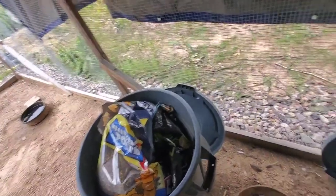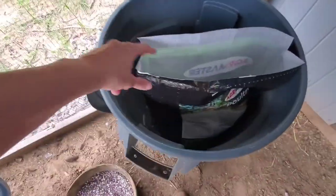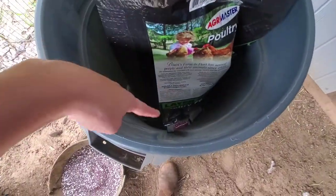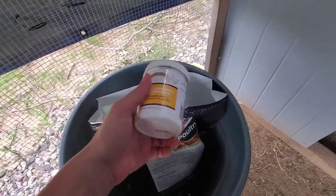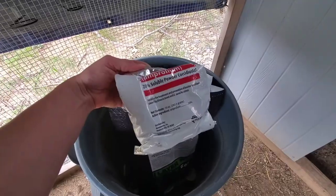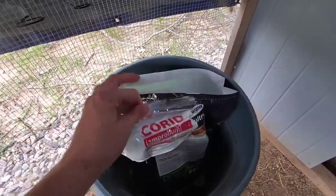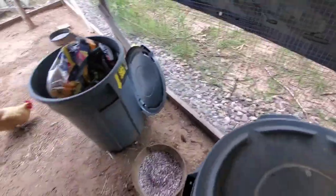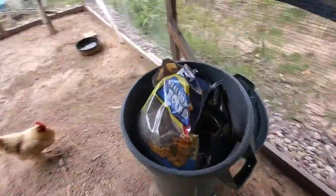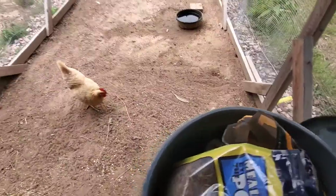Somewhere buried in here I have an electrolyte full of vitamins that I mix into their water if the temperature has swung a lot. I have rooster booster which I add in every once in a while, and corid powder which I've never had to use but keep on hand. It's better to have it than not — though I'm glad I haven't needed it, because you can't eat the eggs for a while after using it.